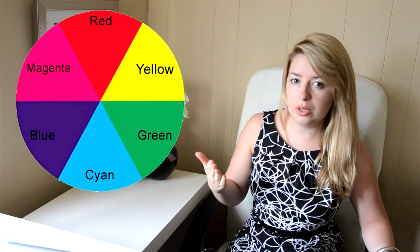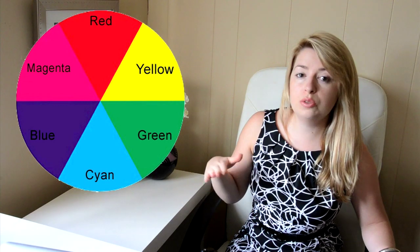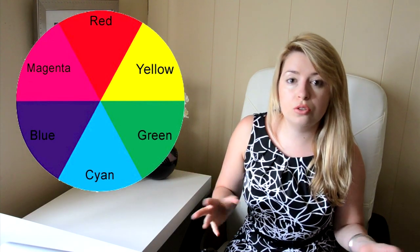Let's take a look at the photography color wheel. As you can see, we have 6 different colors on the color wheel. The rule applies that opposite colors — like yellow and blue, for example — will neutralize each other. So if we have too much yellow, when we add more blue it will decrease and neutralize the yellow. Or if we have too much blue on the picture, we will have to add more yellow to neutralize the blue color cast.